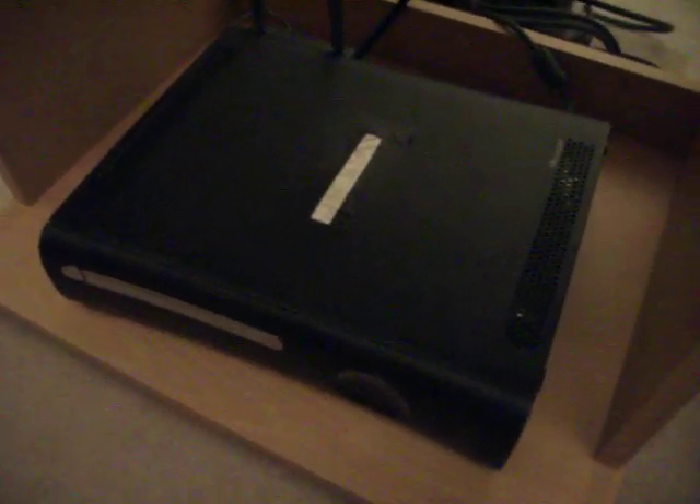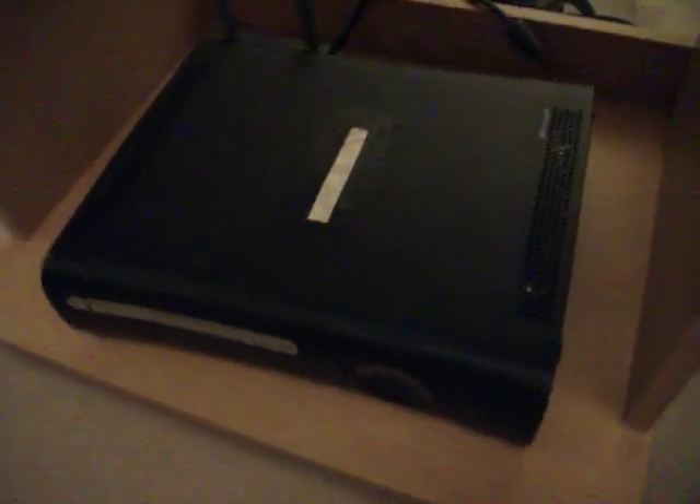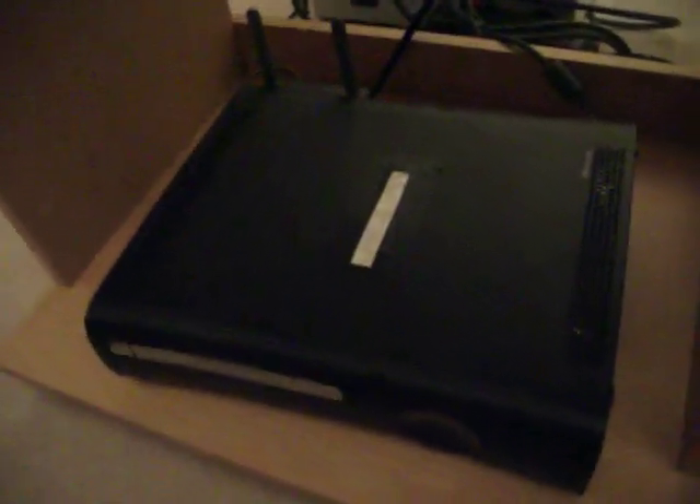Hey guys, this is AppZees here with the third member of AppZees, Louis. This is a video on the Xbox Elite versus the Xbox Super Elite. Louis will talk to you a bit about the Elite first.